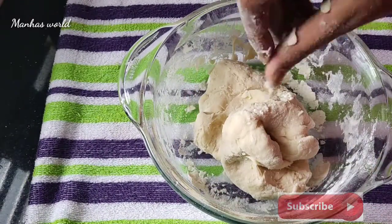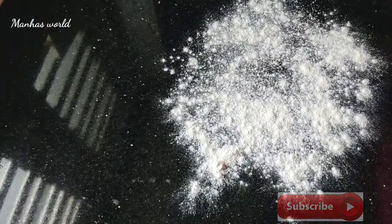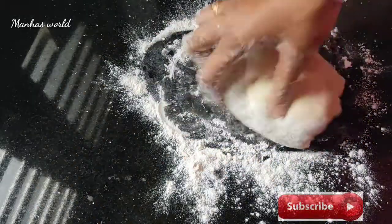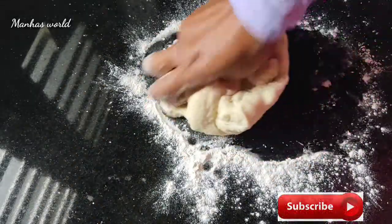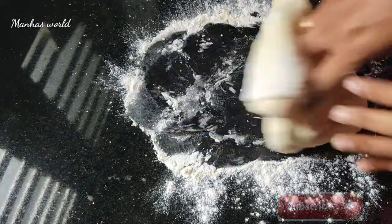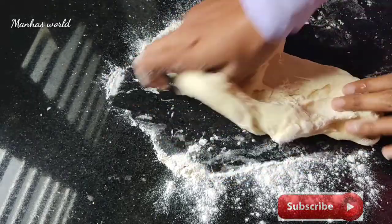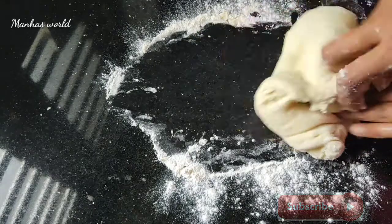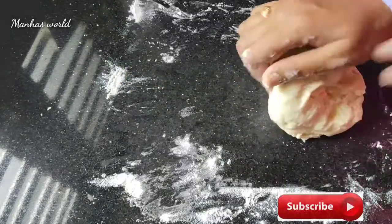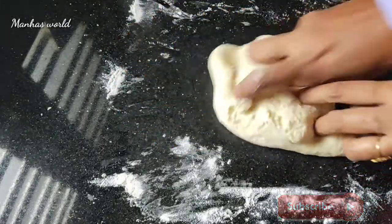We will cook the pan with a soft salt so that we will cook them. We will cook the pan with soft salt. Put it in the pot.